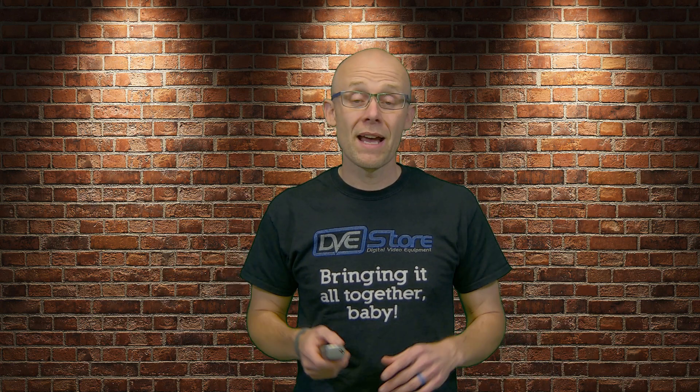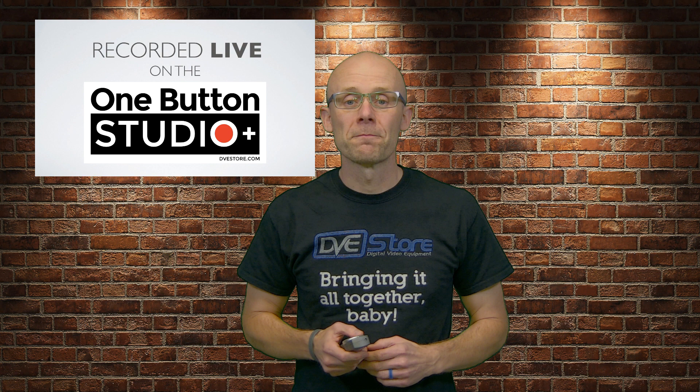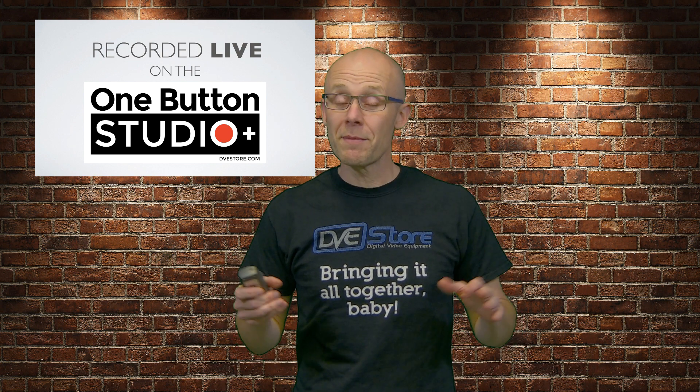Jason here at the DVE store. I'm really excited to show you something I've been working on for the past year — it's the One Button Studio Plus. There's the logo right there. With the One Button Studio Plus, it makes it super easy to record professional presentations.